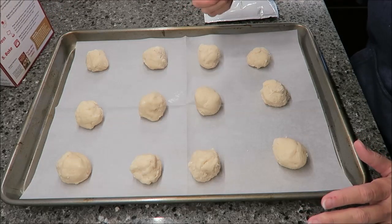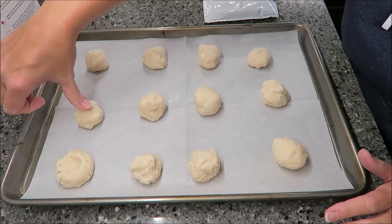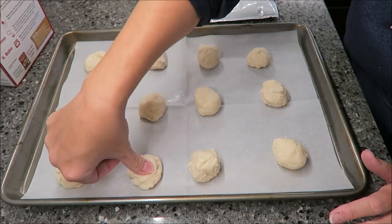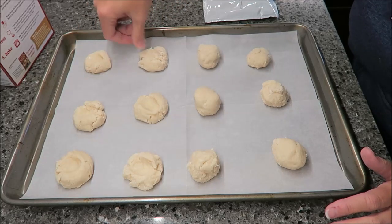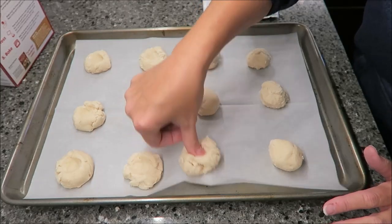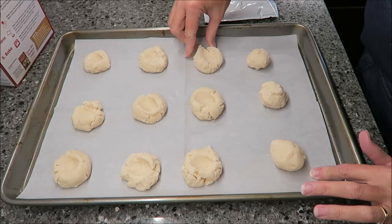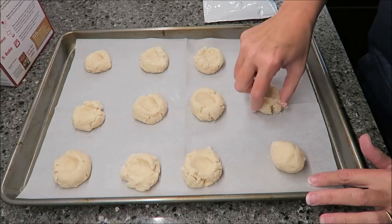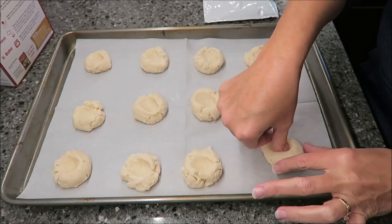You take your thumb and press down in the center of each one of these cookies making a well — basically make a little hole so your strawberry isn't going to run out. You can tell I've never made these cookies before. Kevin, if he were to do this, he would probably be excellent at this and his would probably be perfect. Mine are not, as you can see. But I feel like I represent some of you all, so I don't feel bad.